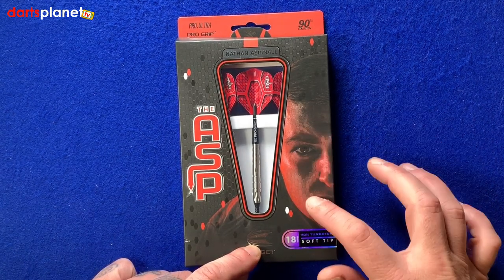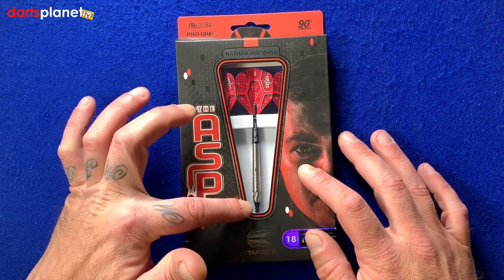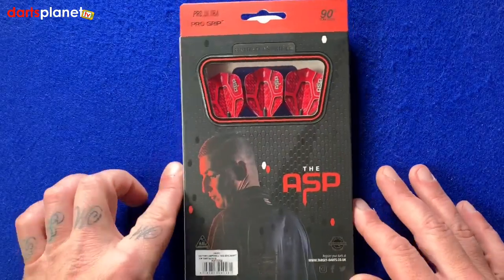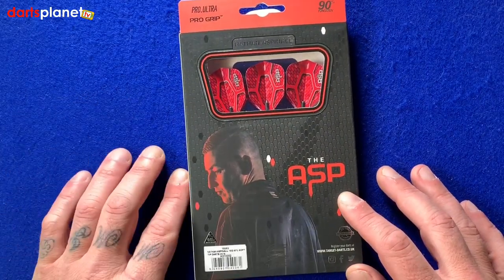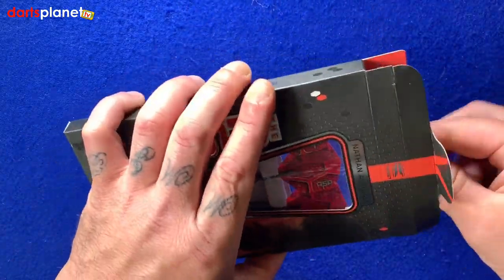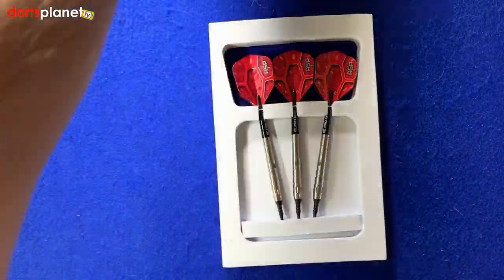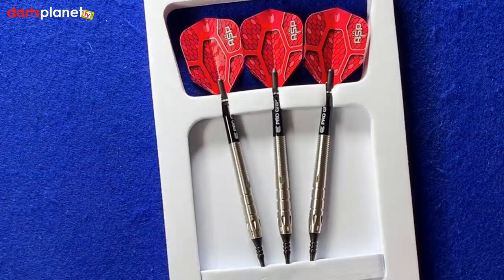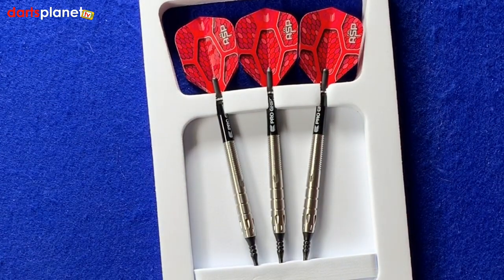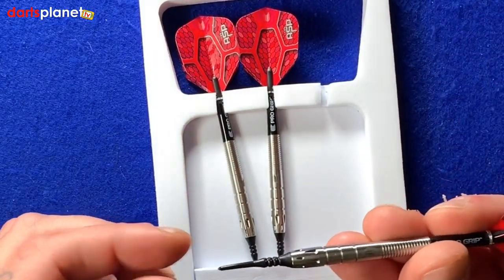Nice picture of Nathan at the side, the Asp logo there, window at the front showing us one of the darts inside. As I said, 90% tungsten dart. Flip the box over — another picture of Nathan at the back and a little window showing us the flights. We'll open her up and have a look inside. It comes with this nice white fabric foam packaging that keeps the darts all nice and in place, all set up ready to throw.